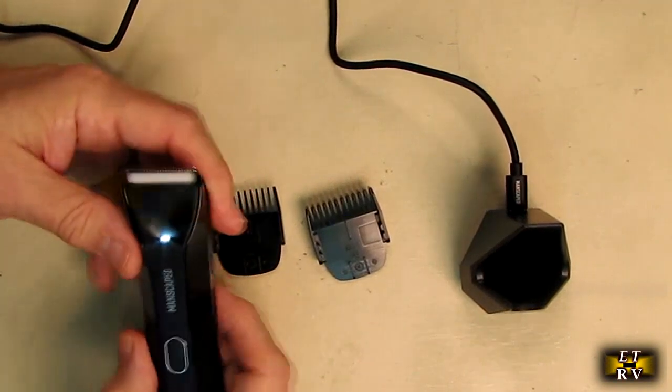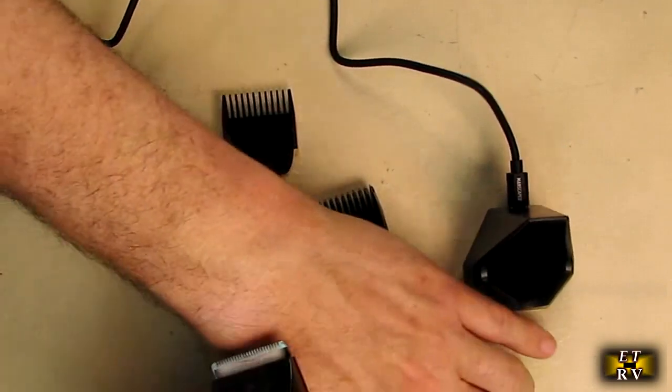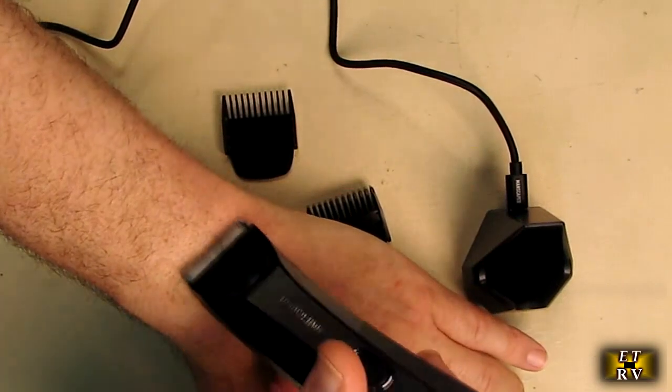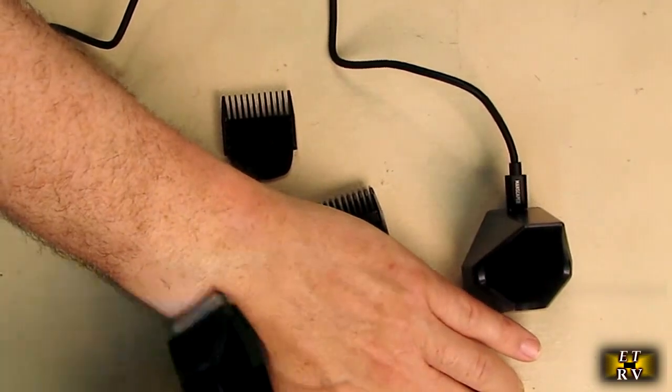Let me turn it on and try it on some hair on my arm. As you can see, it's very easily just removing the hair right there.